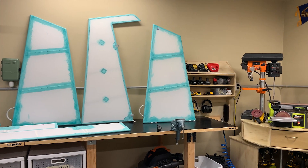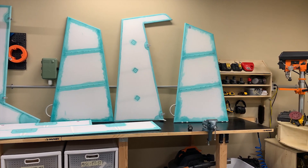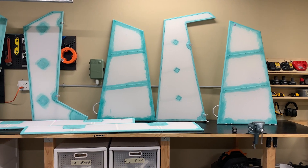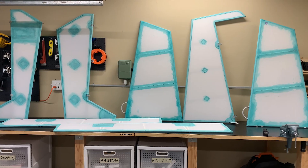Some time ago, while I was still living in Salt Lake, I covered all the flight controls. And since I hadn't done any fabric work since A&P school back in the 80s, I thought I'd start out with the small projects before moving onto the wings or fuselage. Better to make mistakes on small things instead of the big ones.